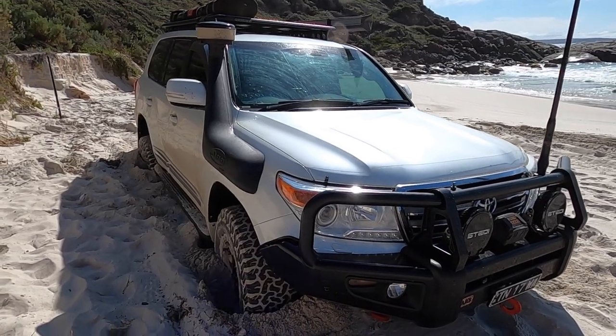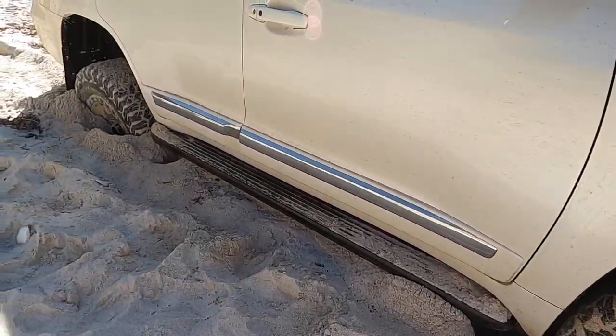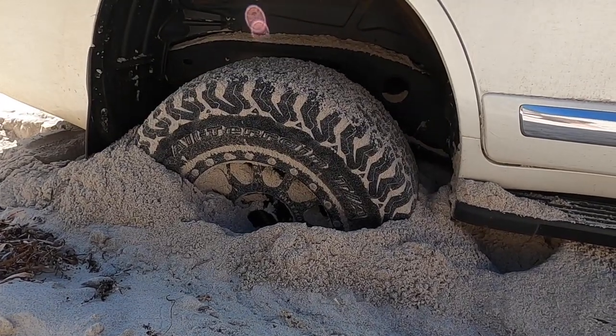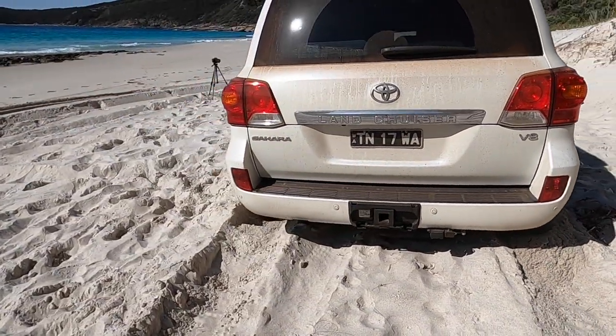As you guys can see all the way around the car, we are well and truly bogged — probably sitting up on the diffs and axles. This back wheel is going right down past the depth of the hub. I'd be pretty impressed if crawl control can get us out of this, to be honest.